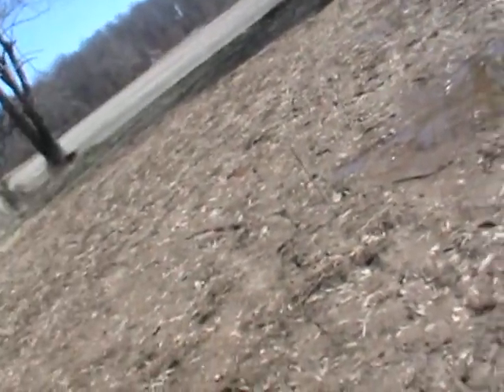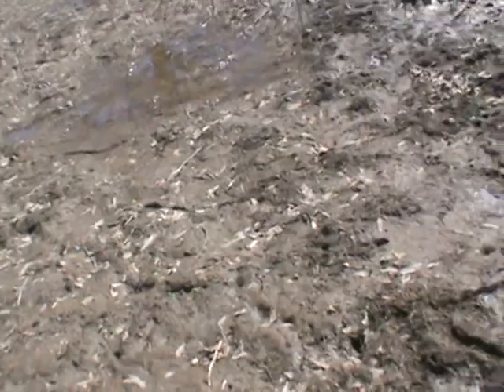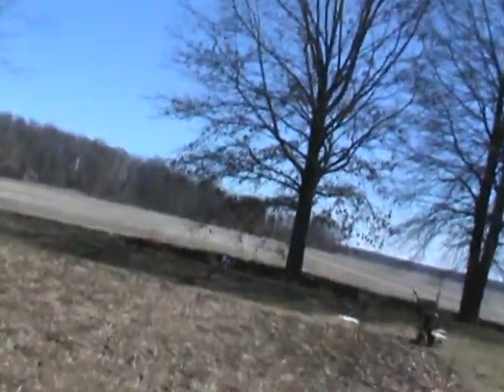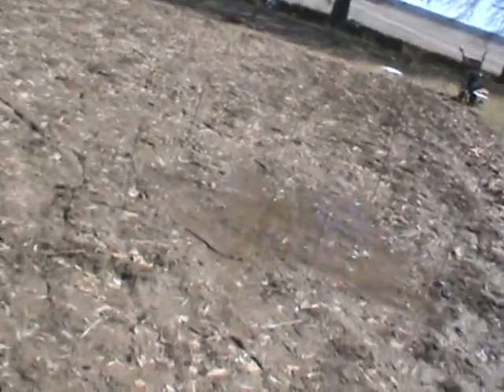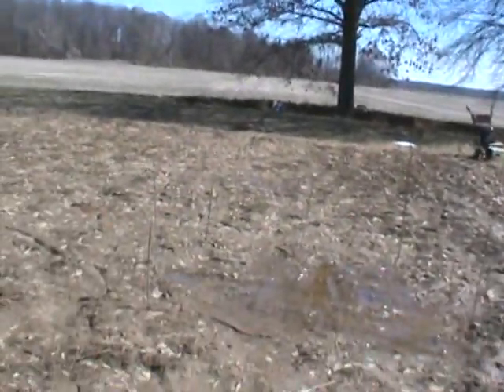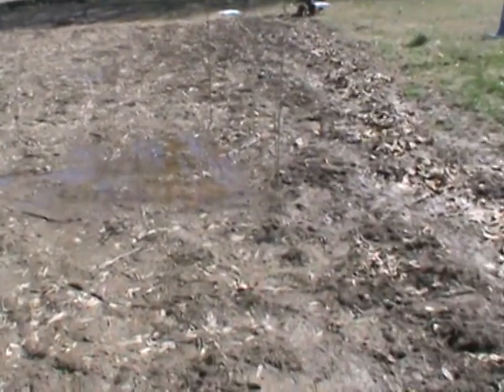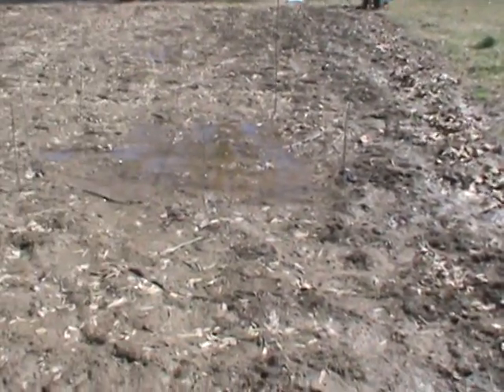So this is going to be tilled maybe tomorrow. And when I till it, I'll pull those stakes up. Those stakes right there are around the low part right there.